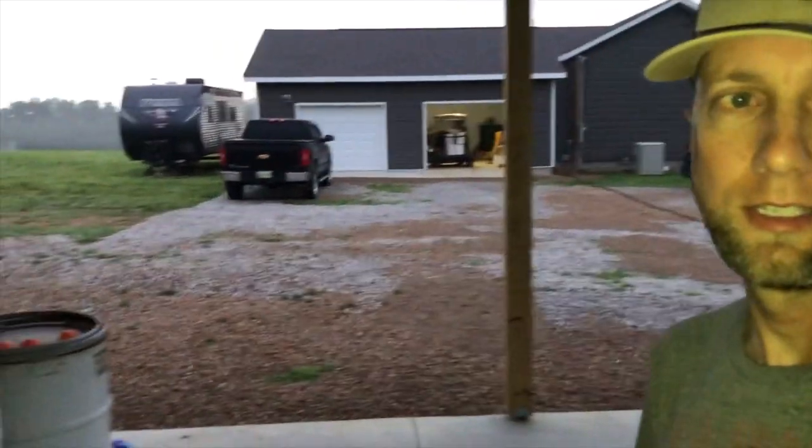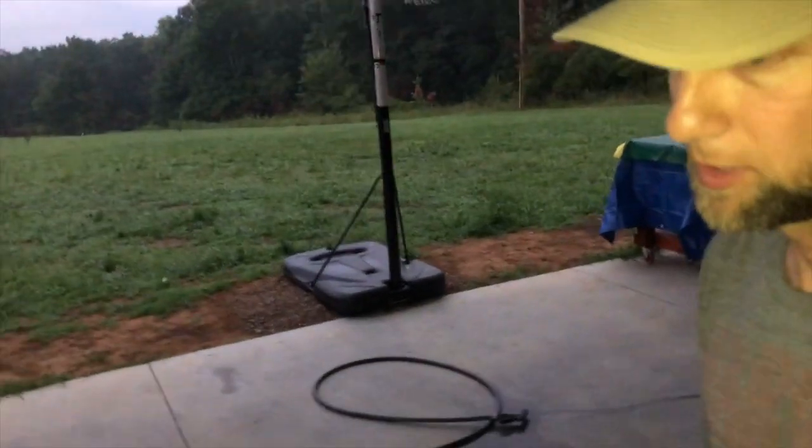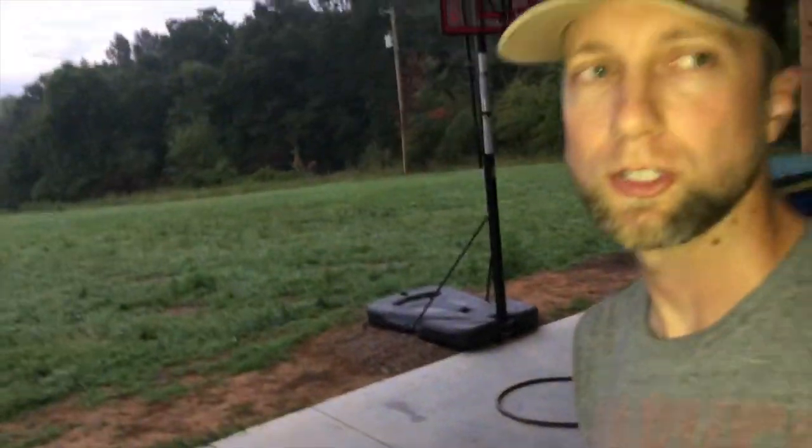It's the morning of our first butcher — got everything set up. Not excited about the act itself, but I am excited for food that we've grown and know is healthy. Not going to tape a whole lot of the killing or anything, just going to show a little bit of each part. I'm up early because I wanted to get this done before it gets too warm outside. First time butchering — let's see how it goes.